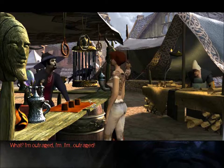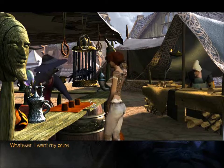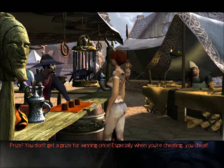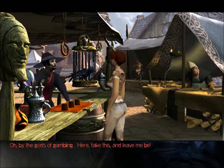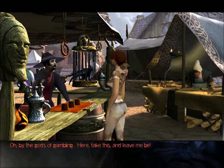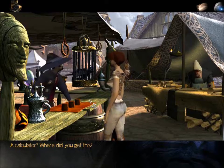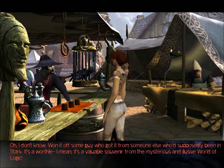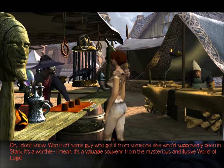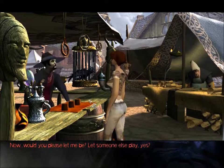I'm outraged! Whatever! I want my prize! Prize? You don't get a prize for winning once — especially when you're cheating! You cheat! You want me to call the city guard? I demand a prize! Oh! By the gods of gambling! Here, take this and leave me be! A calculator? Where did you get this? I don't know — bartered off some guy who got it from someone else who supposedly had it in stock. It's a valuable souvenir from the mysterious and elusive world of logic! Now would you please let me be? Let someone else play.